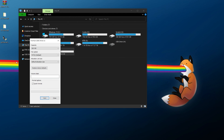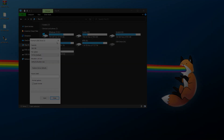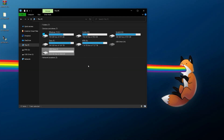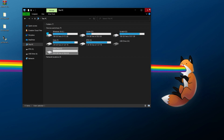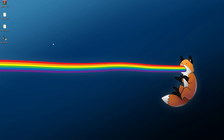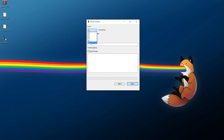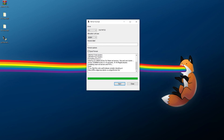If your USB drive is too large and doesn't show FAT32 as an option, you'll need an external program. I recommend GUI Format (also called FAT32 Format) — the link is in the description. Download it, close any File Explorer windows, note your USB drive letter, then right-click and run GUI Format as administrator. Select the correct drive, default allocation size is fine, quick format is okay, click Start, then OK — and it's formatted.